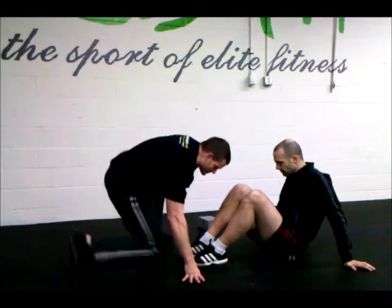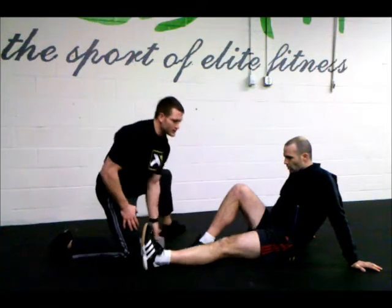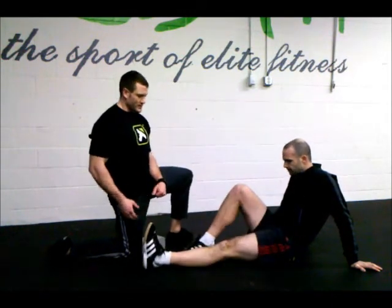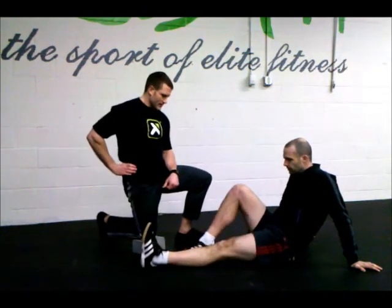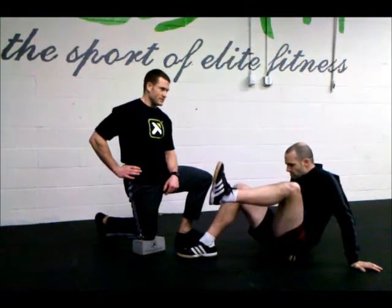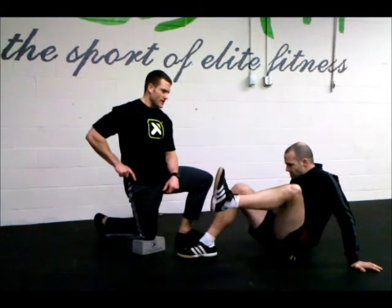Then we get reset — straighten that leg out. Now we're on the second cycle of external rotation. I can back off a little bit now. Foot follows the knee — there's one. Deep breath, release. External rotation, foot follows the knee — doing great. There's three. Deep breath, release. And four.